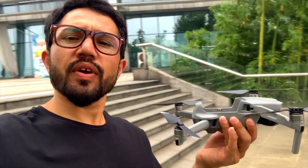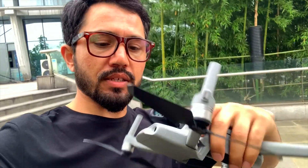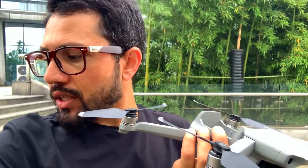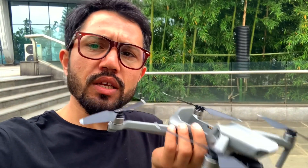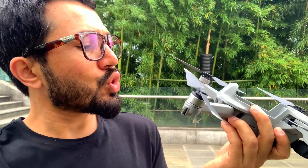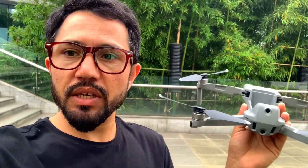It's very light — without the battery it feels like it has no weight. The plastic is very professional, not cheap plastic. Compared to the Mavic Mini, it's lightweight but professional quality. On the front side it has two sensors, the back side has two sensors, and the downside has sensors as well, but it has no sensors on the sides — so be careful when flying sideways.